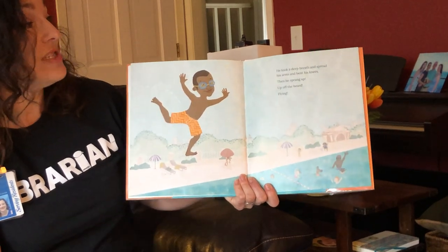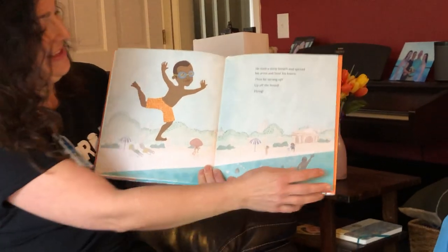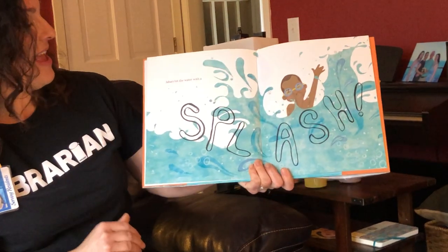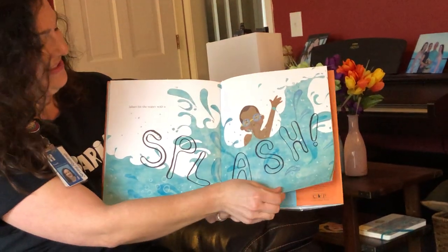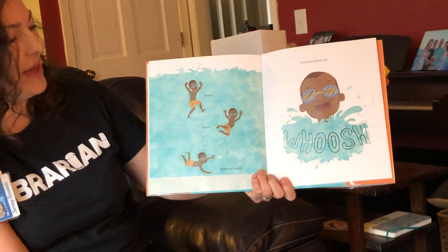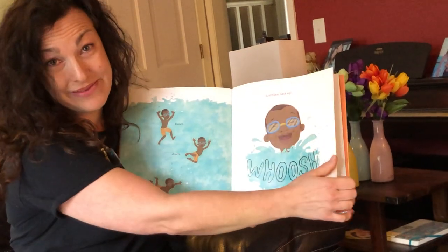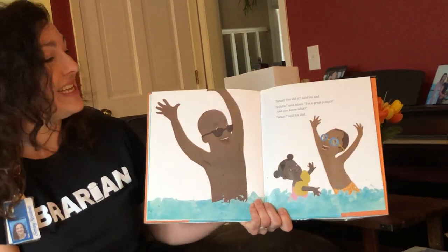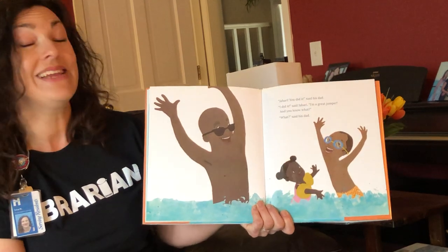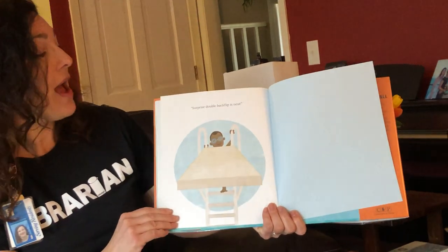His toes curled around the rough edge. It's so very high. Jabari looked out as far as he could see. He felt like he was ready. 'I love surprises,' he whispered. He took a deep breath and spread his arms and bent his knees, and he sprang up, off the board, flying. Jabari hit the water with a splash. Down, down, down, down he went, and then back up. I think Jabari feels pretty happy. 'Jabari, you did it,' said his dad. 'I did it,' said Jabari, 'I'm a great jumper.' 'And you know what?' 'Surprise double backflip is next.' The end.